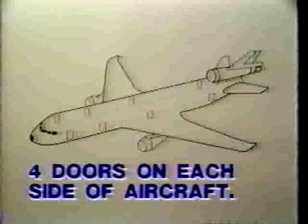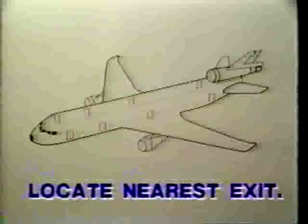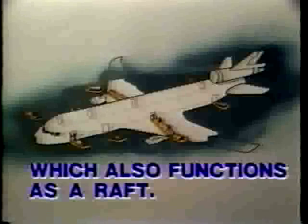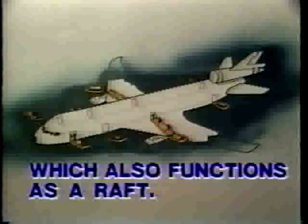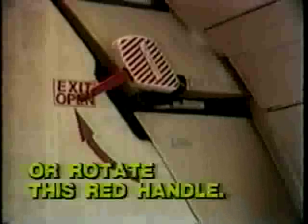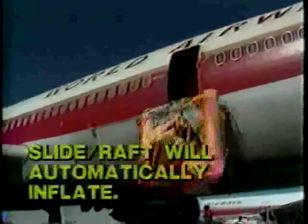There are four cabin doors on each side of the aircraft. Locate the exits nearest you. Each exit has a slide for evacuation, which also functions as a raft in water. To open exits in an emergency, lift up on this red handle, or rotate this red handle in the direction of the arrow. If any of the exits are opened in an emergency, the slide raft will automatically inflate.